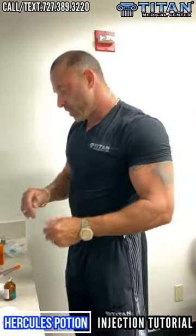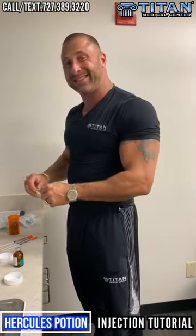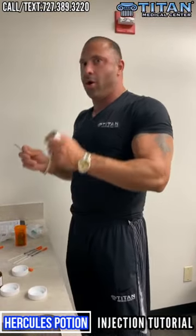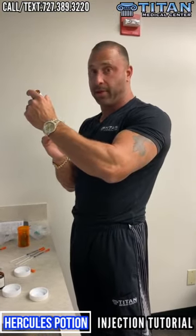With Hercules Potion, you're going to want to take it 30 to 45 minutes beforehand. It doesn't have any stimulants in it, no hormones or anything like that, so it's not going to get you all wound up. It's not going to make you crawl out of your skin or anything like that — no stimulants.